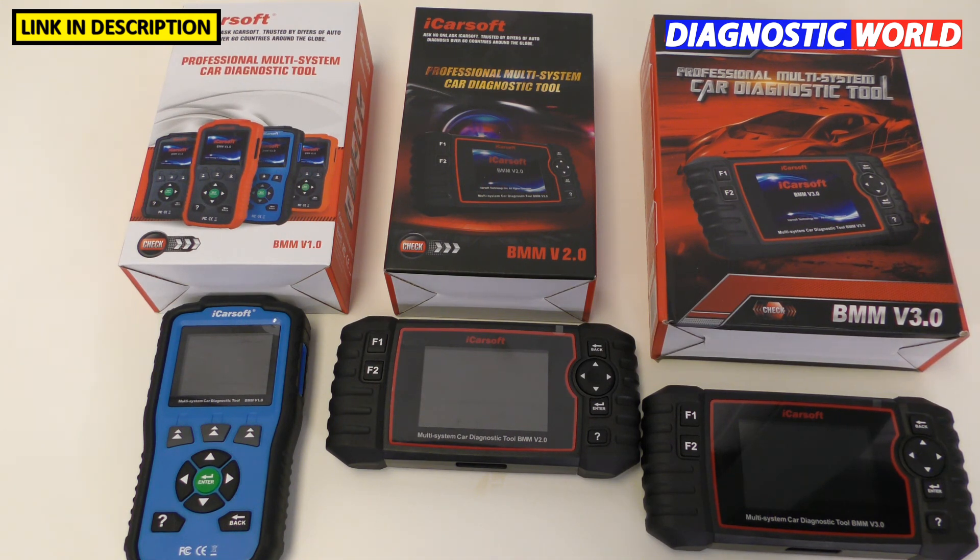I hope that's explained things and exactly what you can expect from these tools. If you are looking to pick one up, they are available via the links in the description below. Make sure you use those links because there are fakes and clones on the market and you want to make sure you get a genuine product. Thanks for watching and I hope this helps.